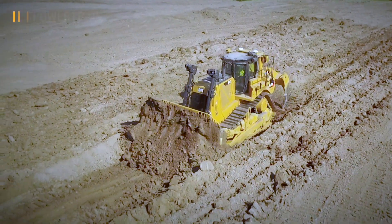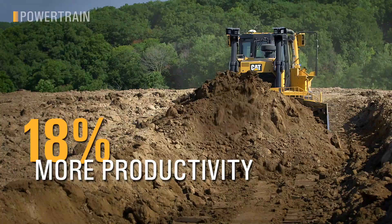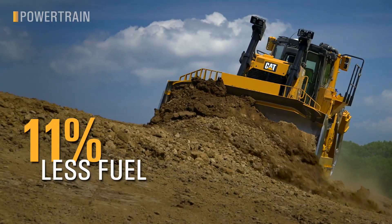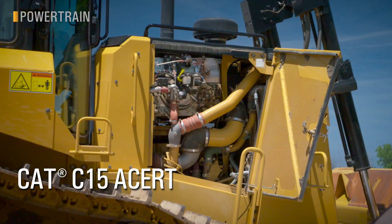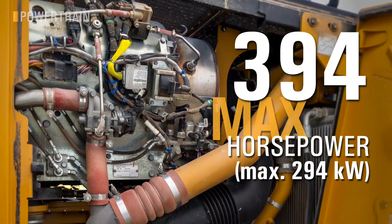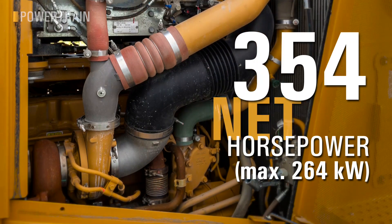The new D8 has changed the game in terms of productivity and efficiency with our new powertrain. Move up to 18% more material per hour without burning additional fuel in most applications, and save up to 11% fuel in lighter applications. We've taken our C15 power plant, known for its beefy lug, reliability, and durability, and upped the horsepower — she is now sitting at a class-leading 394 max horsepower and 354 net horsepower.